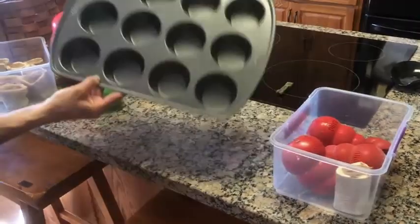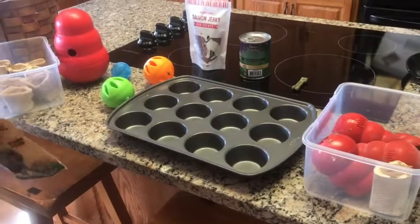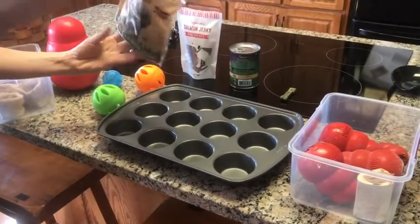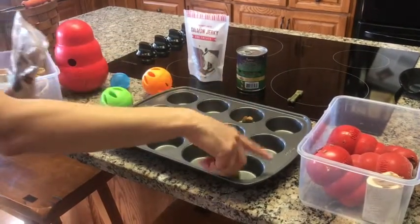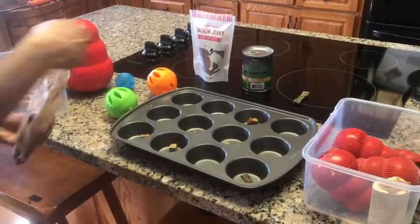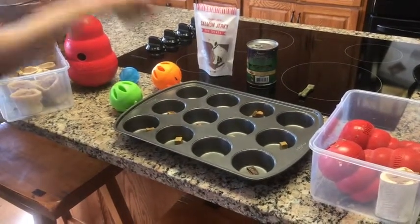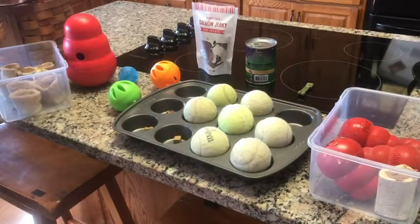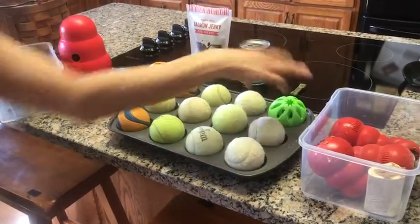This is a muffin tray or a cupcake tray. All you need to do is grab some treats — I've got some freeze-dried liver — and put a couple of treats in some of the cups, maybe not all of them. Then add some tennis balls to all of the trays.